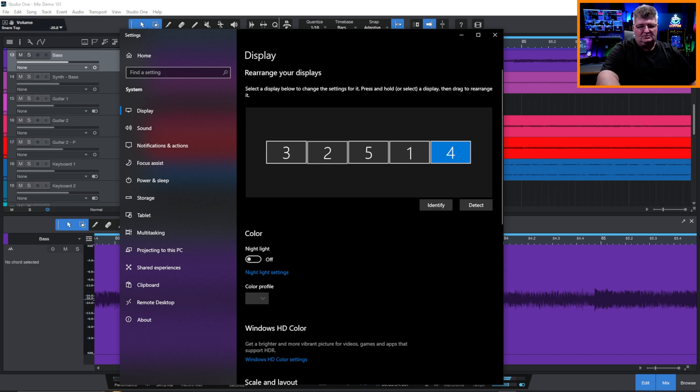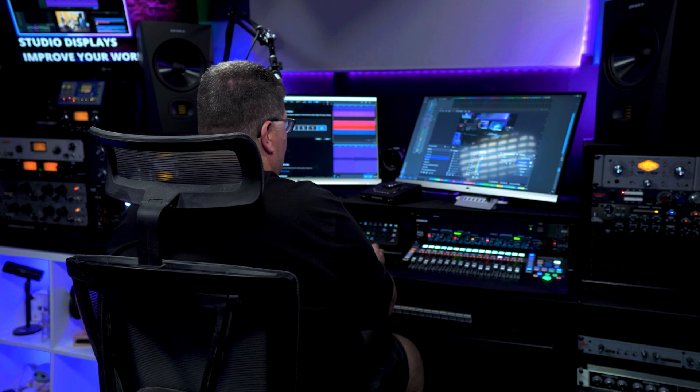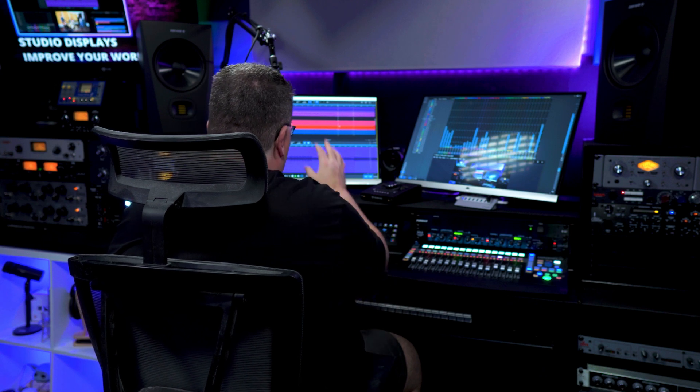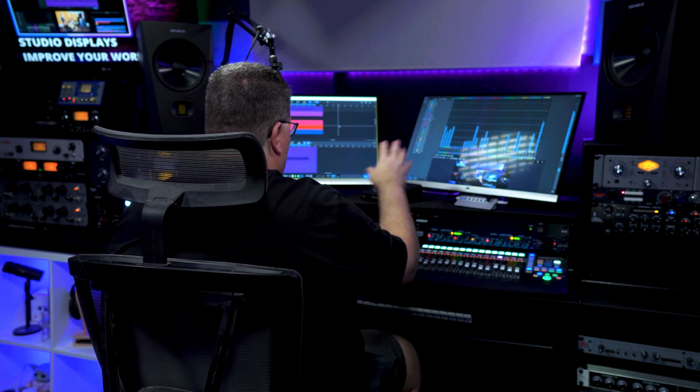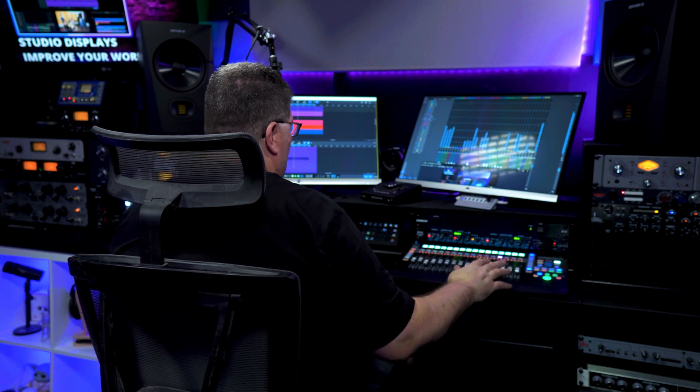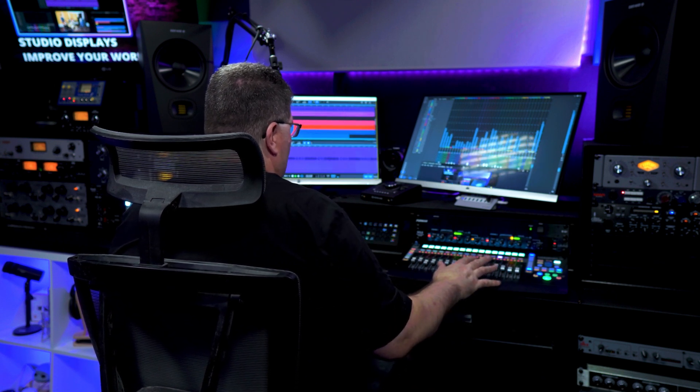If I just switch over to the camera behind me and move OBS out of the way, what you'll see is that I have the main screen from Studio One sitting on the left side and the console from Studio One on the right side. I've got the fader port right below that, so if I'm mixing I can make adjustments.